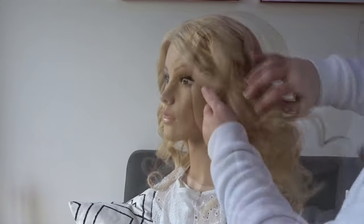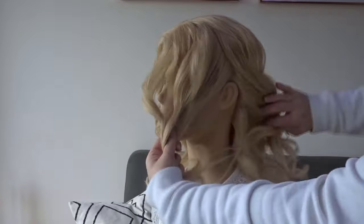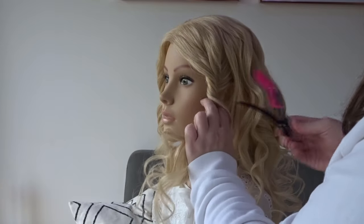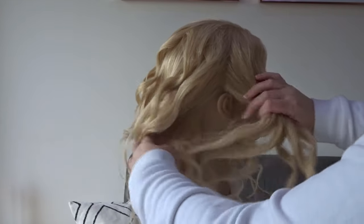To start I've curled the hair and I've popped it into a side parting. Next we're going to divide off the front of the hair from the top of the head to just above the ear and clip this out of the way for later, and then just repeat this on the opposite side.